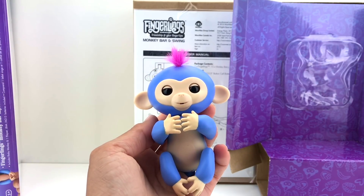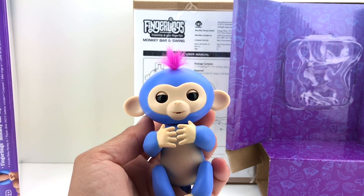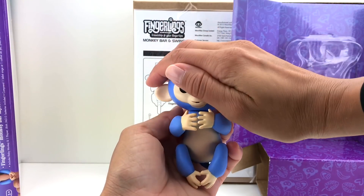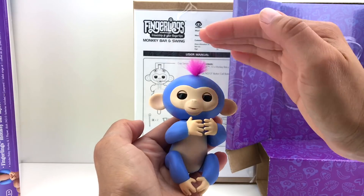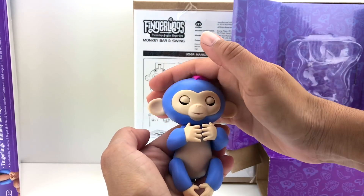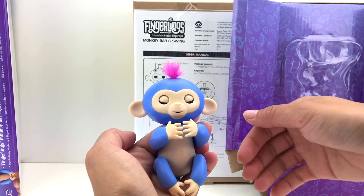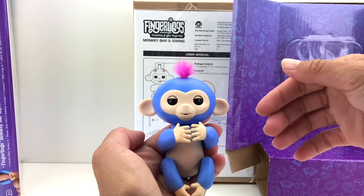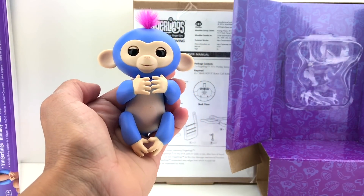Now let me show you guys some of the things that this Fingerling monkey can do. If you touch his head once or twice, he's gonna say something. Hello, how are you! Very cute, right?